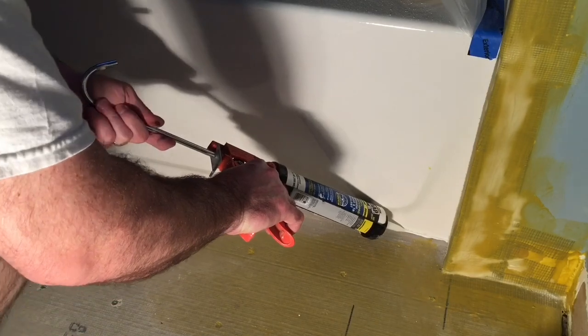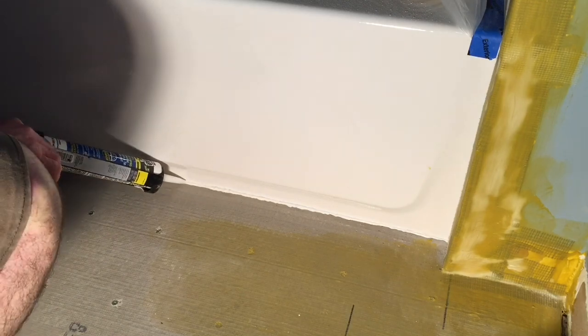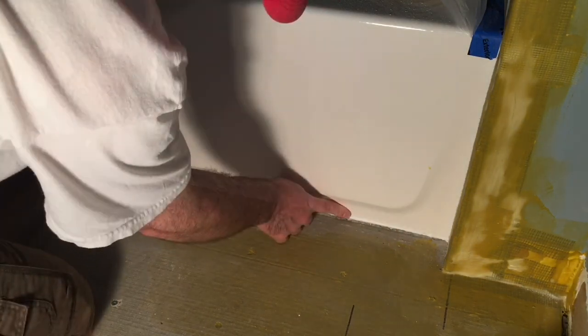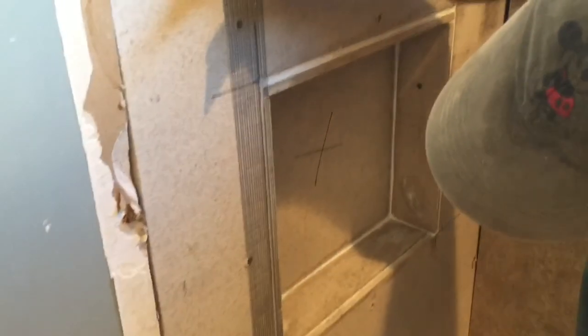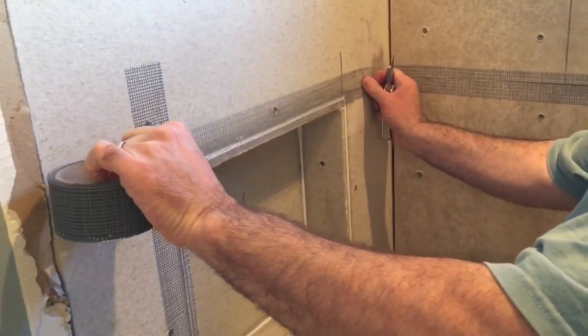Some folks might begin their waterproofing project just by starting straight with the membrane, but as you saw in the Duroc install video, I really like to put down a couple layers of caulking beforehand, let that set up overnight, and then come in the next morning and start applying the waterproofing membrane. So the first thing we'll do is begin applying a liberal application of caulk at all of our joints. Both the red and the yellow waterproofing membrane recommend a one-mil thickness, which is applied in many coats — upwards of five to six coats — to get to a full one-mil thickness.